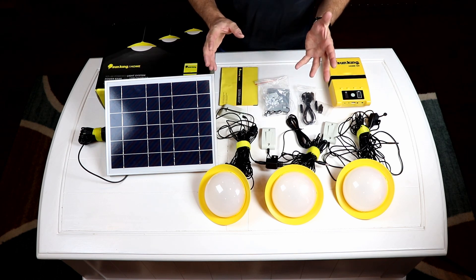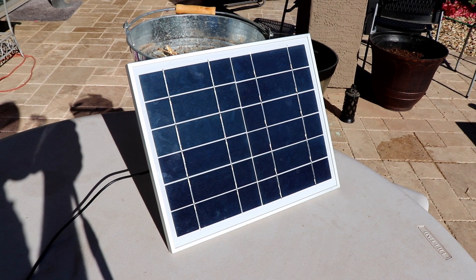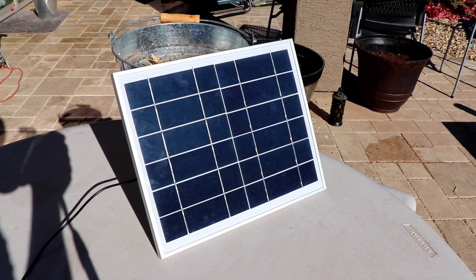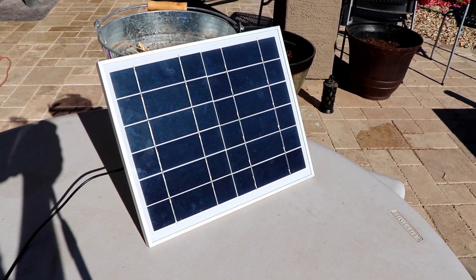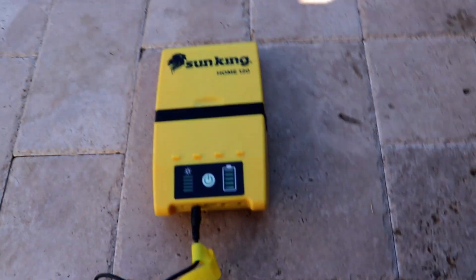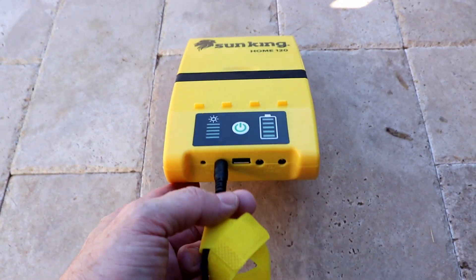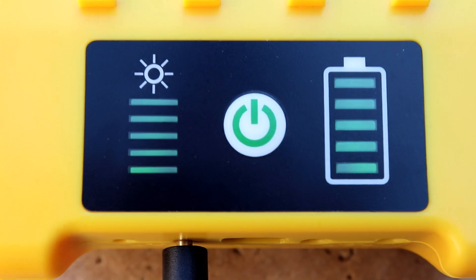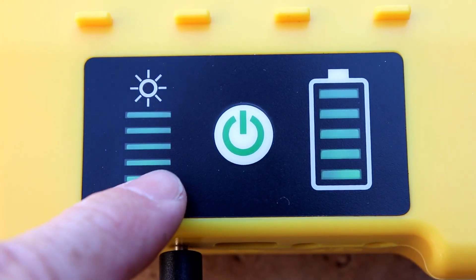The very first thing you need to do is set up the solar cell in a location with good direct sunlight. I have it propped up on a table facing the sun directly — that way you'll get the fastest charging time. Run the wire from the solar cell into the 5-volt input on the battery. On the front, the indicator on the left shows five green lights indicating it's charging at the highest potential rate.